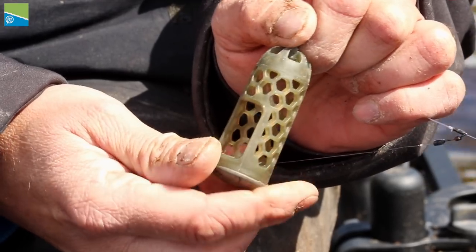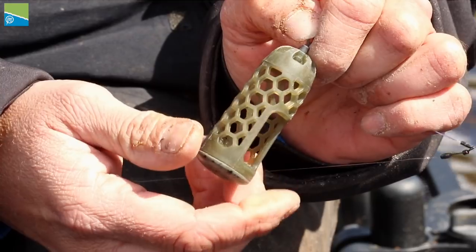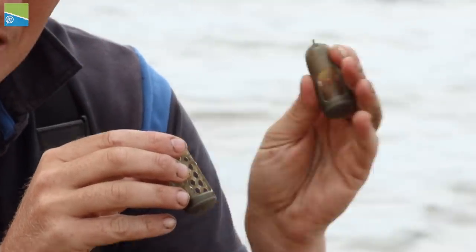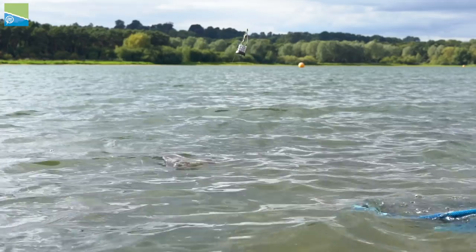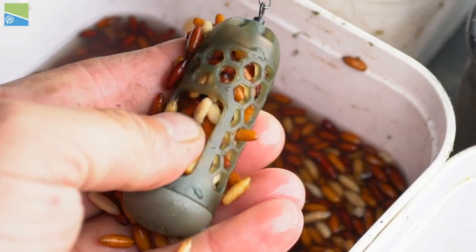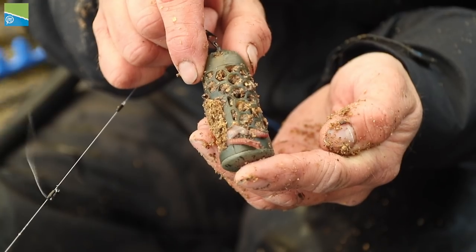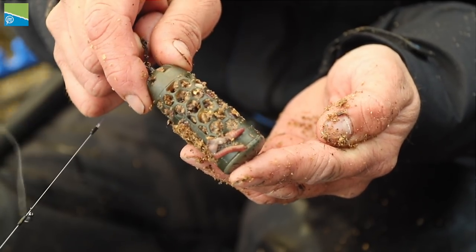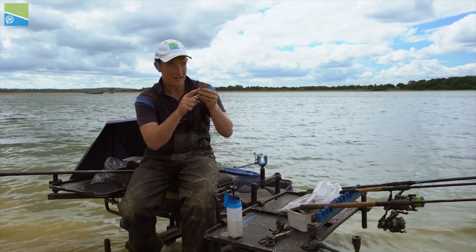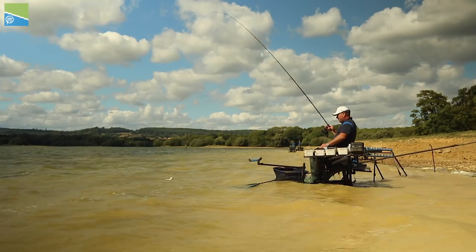That moves us on to the caged window. Now this is a really, really interesting concept for a feeder — it's the first that's been done. It's got the combination of everything that a window feeder offers you but in a caged version as well, and we all know how good a caged feeder is. We've got the right size mesh in there, the right shape of window feeder throughout. These absolute window feeders are going to do everything you need them to do. Let's take the solid, more traditional window feeder and go and see England international Mick Viles and hear how to use it.